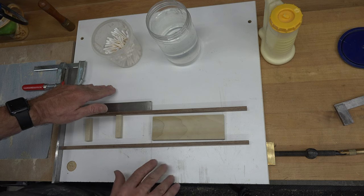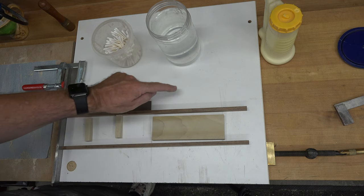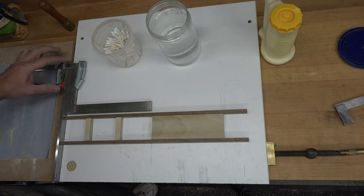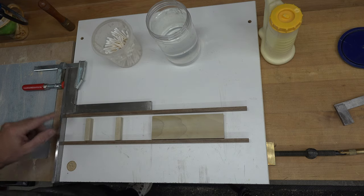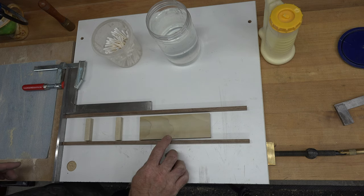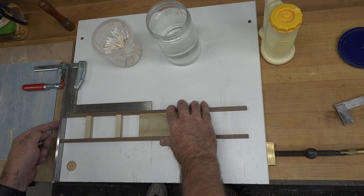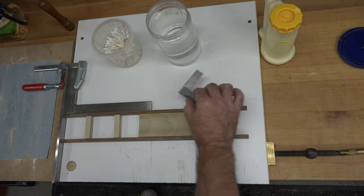A great base for assembling a model is an old piece of three-quarter melamine from an old desk. It's nice and flat, and glue doesn't stick to melamine — you can just scrape it right off. I have a steel straight edge clamped to the edge of this board for assembly, and a square clamped to the steel edge. That gives us two points of reference, allowing us to line up both ends of the frame while making sure they're square, since the two sides of the cabin floor are completely parallel.